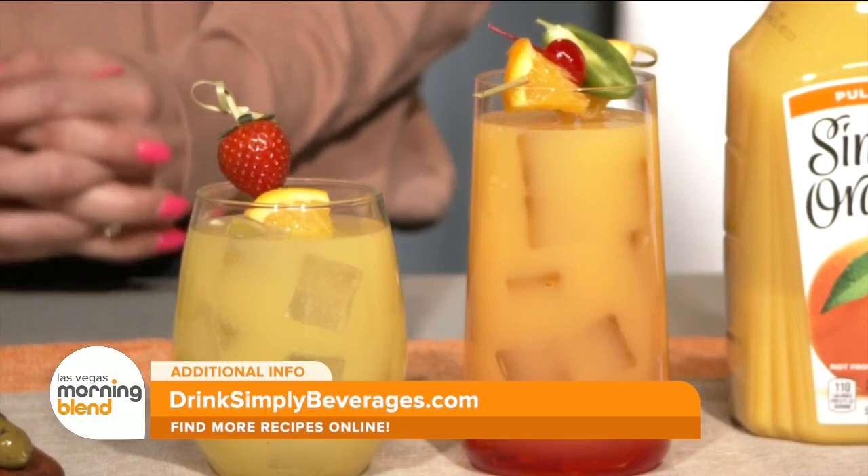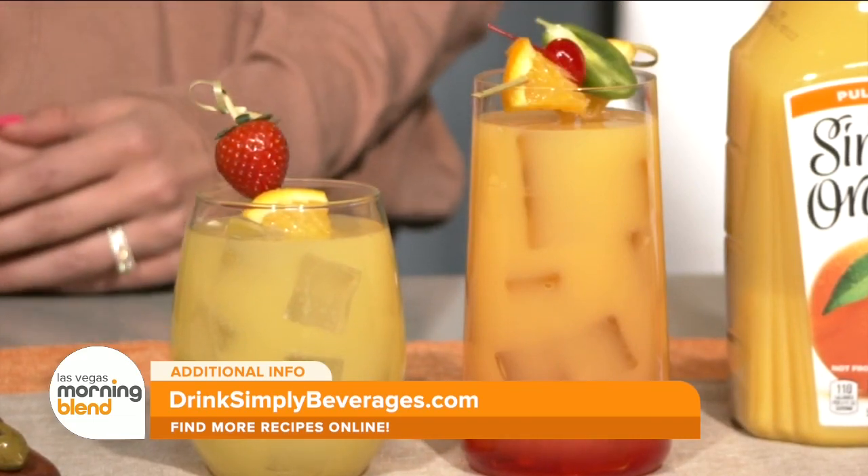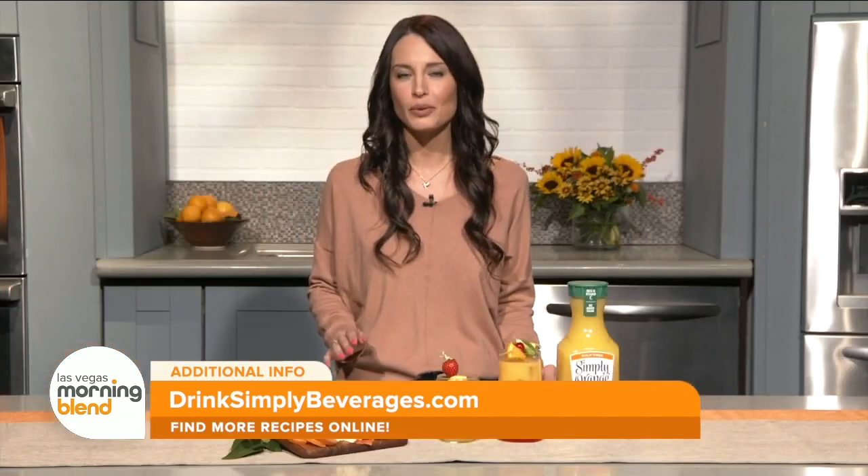You can find these recipes and more at drinksimplybeverages.com/recipes. Pairing Simply with alcohol is only for people 21 and up. Please drink responsibly.